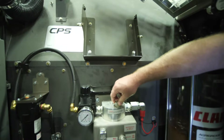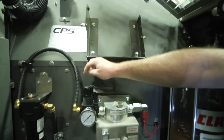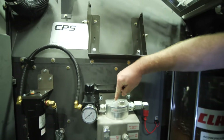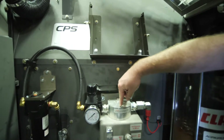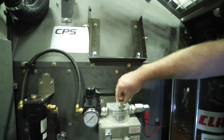Once everything is hooked up, the last thing you want to do is start the machine and make sure you adjust the pressure to 35 psi. Also note: whenever the KP is not installed, you want to make sure that the air system is shut off by using the valve on the other side of the wall.